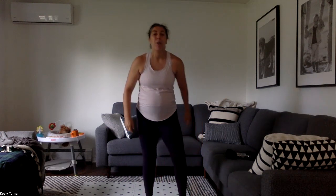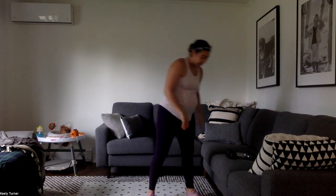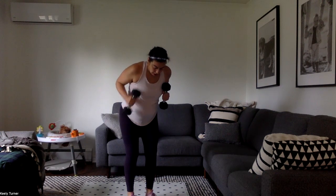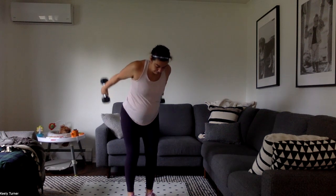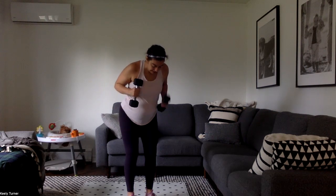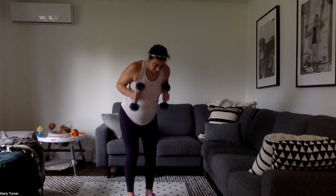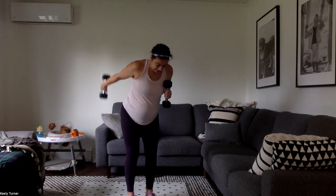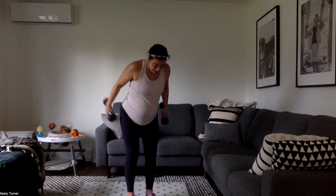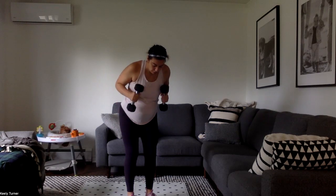Next up, tricep kickbacks — one with both arms, one each arm. Armpits straight back, then one of each. You have been through 27 minutes of this circuit already, you've got less than six minutes to go. We're getting there. Once we finish this, we just stretch — so we're going to push. Work those triceps while we can, 20 seconds down, 20 left. Big push, big strength.